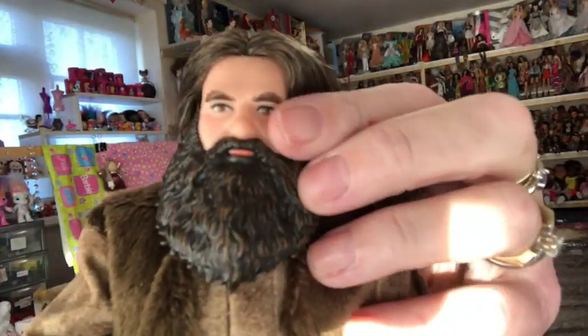His hair is lovely and soft. It's like brown with some lighter streaks through it and curled at the bottom, just like Hagrid's hair is in the films. His beard and moustache are moulded on. Look at his face — he's got his brown eyes. He's a lovely doll.